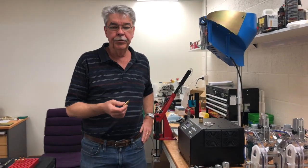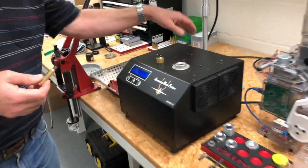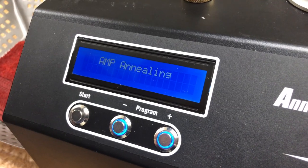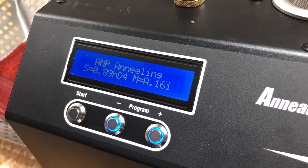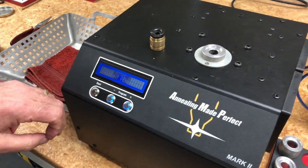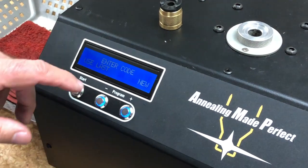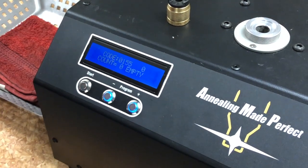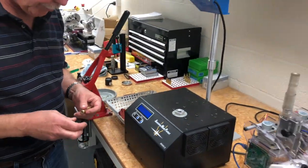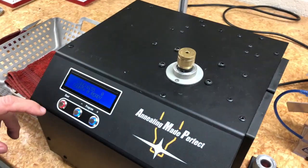After we've done all the fire-formed dimensions, the next step is annealing. We'll turn the annealer on, select Aztec, select Run, and the last code we're using was the correct code for this particular Peterson Brass, which is code 0115. We're ready to go and we're annealing.